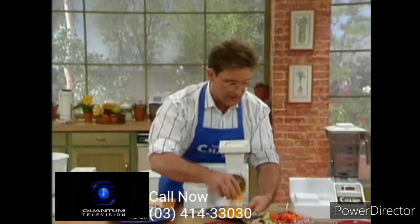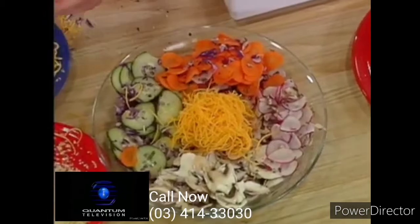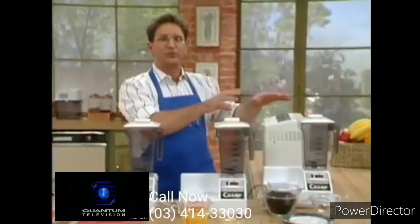In fact, you know where it belongs? It belongs right here in the middle of my salad. We're not going to stop now. Let's put the Champ to the test with some quick favorites.